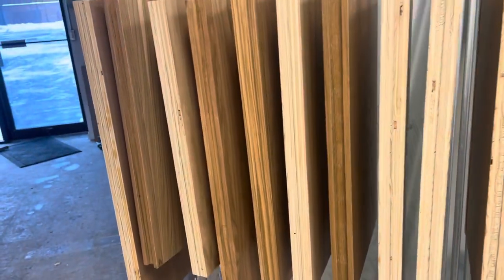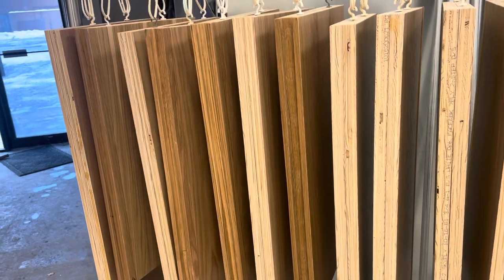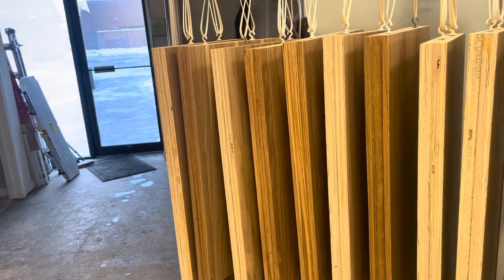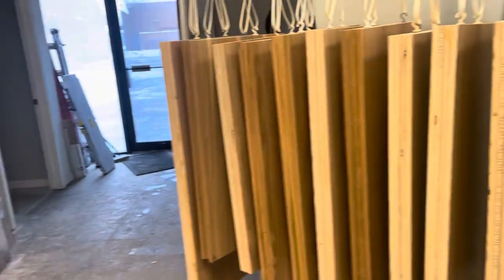So if you've got questions on cabinet prep, painting, staining, or Cherousse-ing, give us a call at DeFranco Painting and Wallpaper. We'd love to help you love the space you're in.